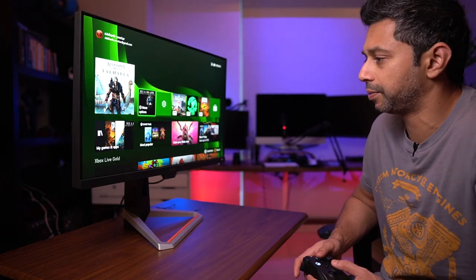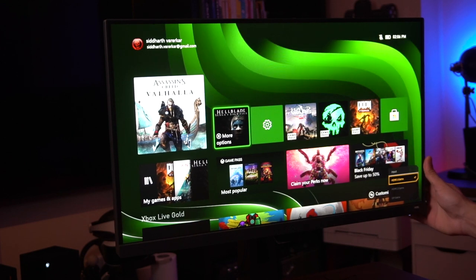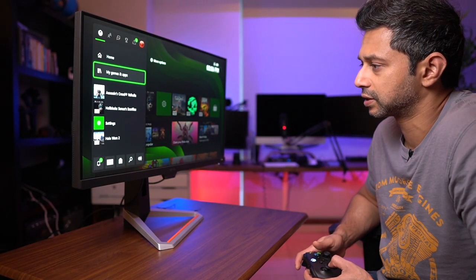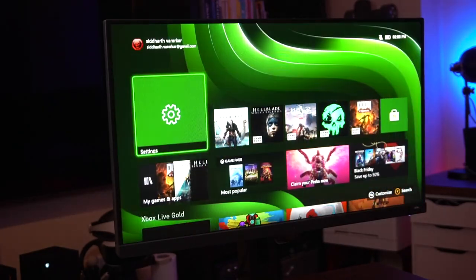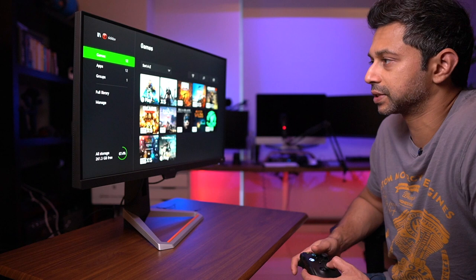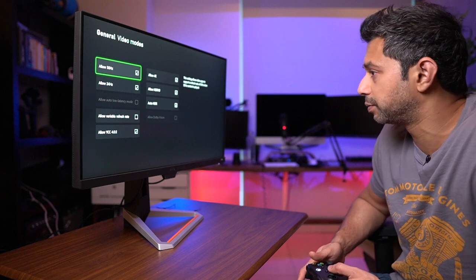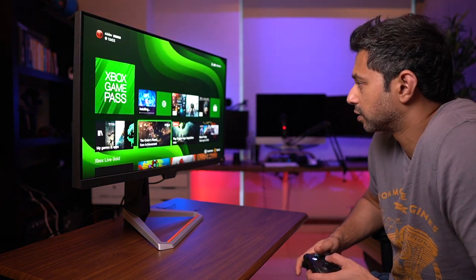The Xbox Series X is up and running. The monitor has built-in audio, so I can hear the Xbox through the speakers. Currently the Xbox is set to 4K 60fps, so I'll change that to 120fps. This monitor also has FreeSync, which should stabilize any frame rate issues and prevent screen tearing. The Xbox is allowing YCC 4:2:2, which is the deepest color depth available. It doesn't have Dolby Vision but it does have HDR10. Let me check out Assassin's Creed Valhalla.